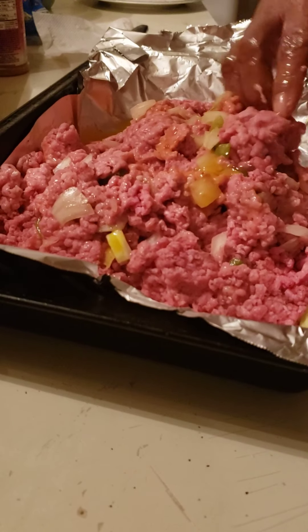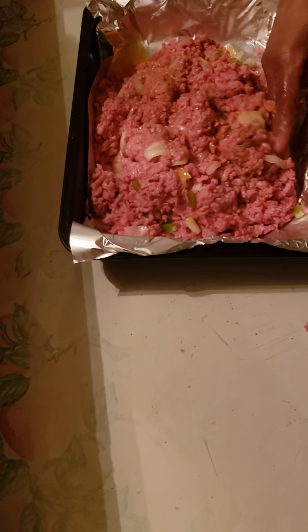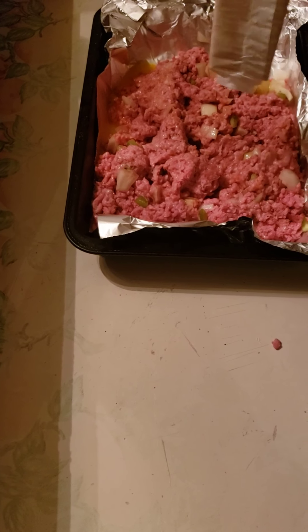I realized that I'm out of bread. Usually you can put bread crumbs in, but since I need to send someone to the store to get some bread, I'm not gonna do that. I'm gonna go ahead and make this meatloaf and put some crackers in — I'm gonna crumble these crackers and use them.